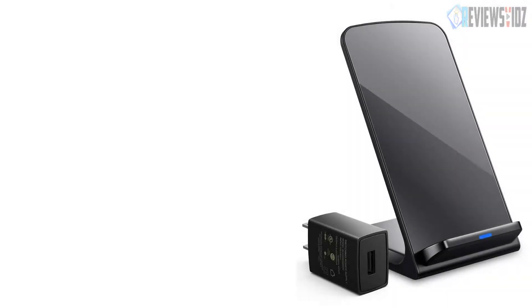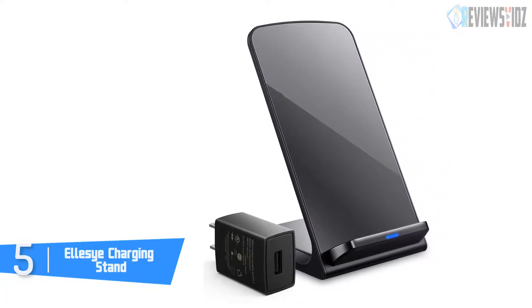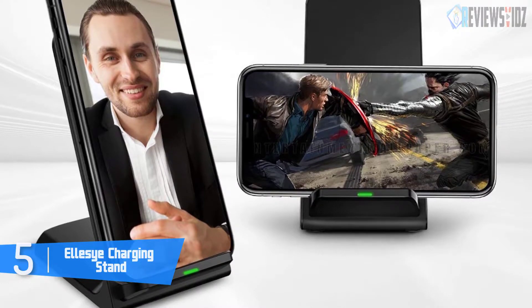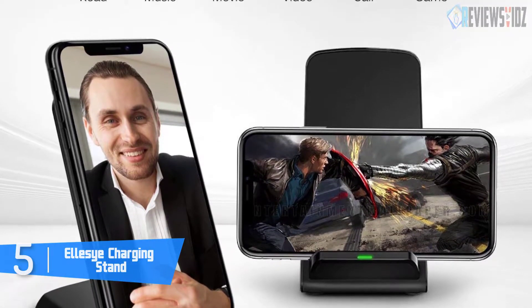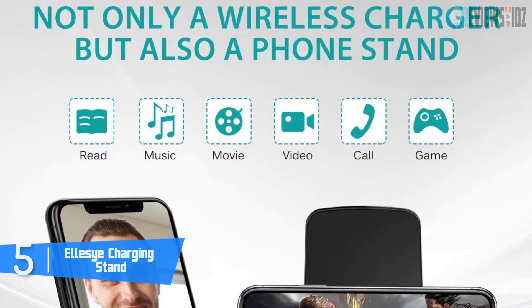At number five: the Ellesye Charging Stand. Built to new wireless charging standards, it is compatible with Galaxy devices and charges up to 1.4x faster than standard wireless charging transmitters using Samsung's fast charge technology. This charger was engineered as a stand with three coils that ensure a better charging connection for easy landscape or portrait device orientation.